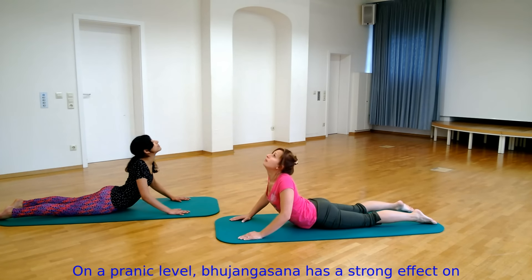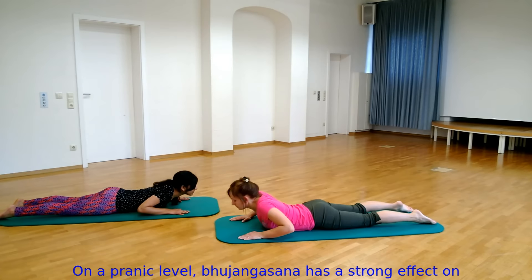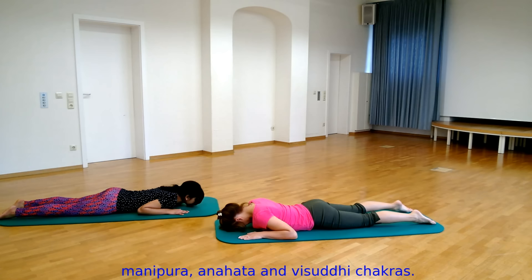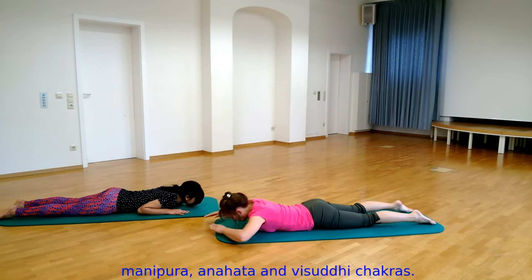On a pranic level, Bhujangasana has a strong effect on all the organs related to Swadhisthana, Manipura, Anahat, and Vishuddhi Chakras.